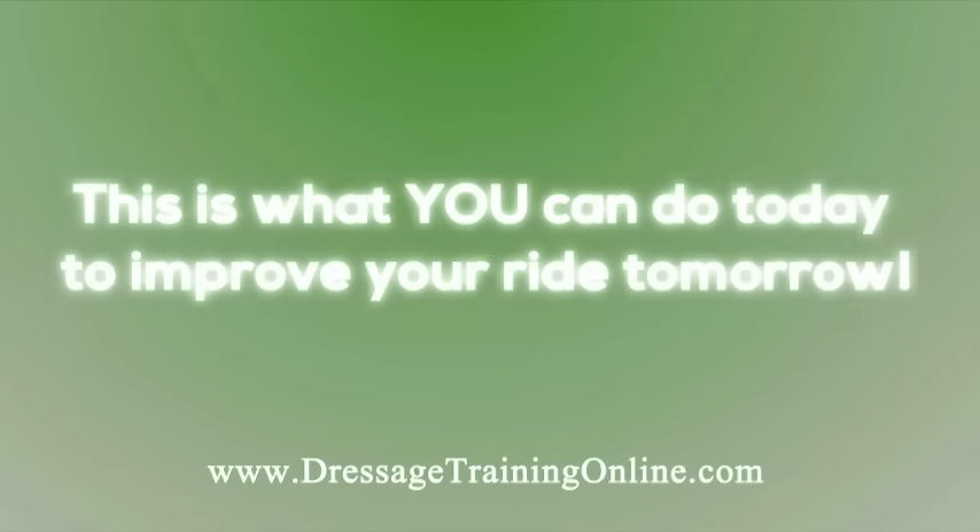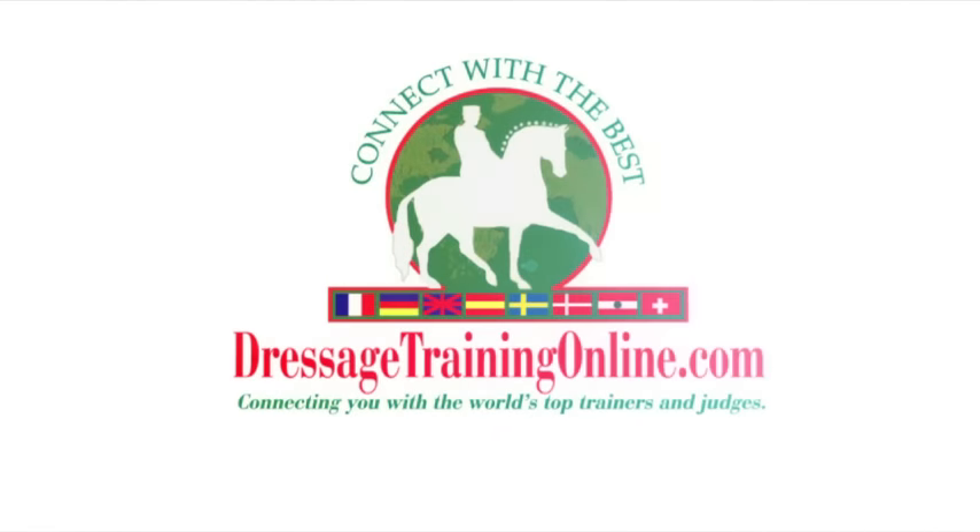This is what you can do today to improve your ride tomorrow. DressageTrainingOnline.com — providing video training tools and resources for riders of all levels across the globe.